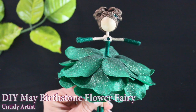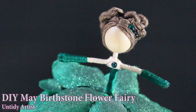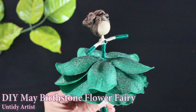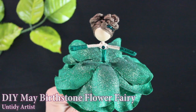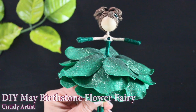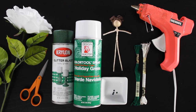I think this doll turned out so beautiful. This is part of a series that I started in January, so if you missed the previous birthstone fairies I will have links for those below. If you enjoy this video be sure to give it a thumbs up, and if you haven't already subscribed please do. It helps me out so much and helps me know what videos you guys like to see and plan what videos to do in the future.